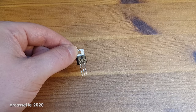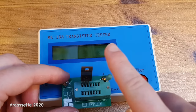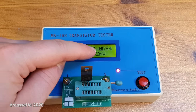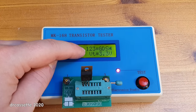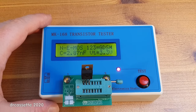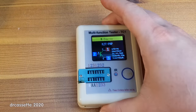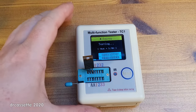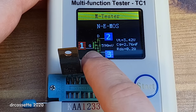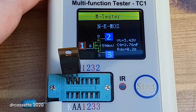Here is an IRFZ46N N-channel MOSFET. On the old tester the display shows a rather confusing way of indicating which connection is which — there is gate, drain, and source, plus the ESD protection diode, and it gets a little complicated. On the new tester it takes full advantage of the high-resolution OLED display and draws you the full schematic of the N-channel MOSFET with the ESD protection diode, and lists all the values at once.